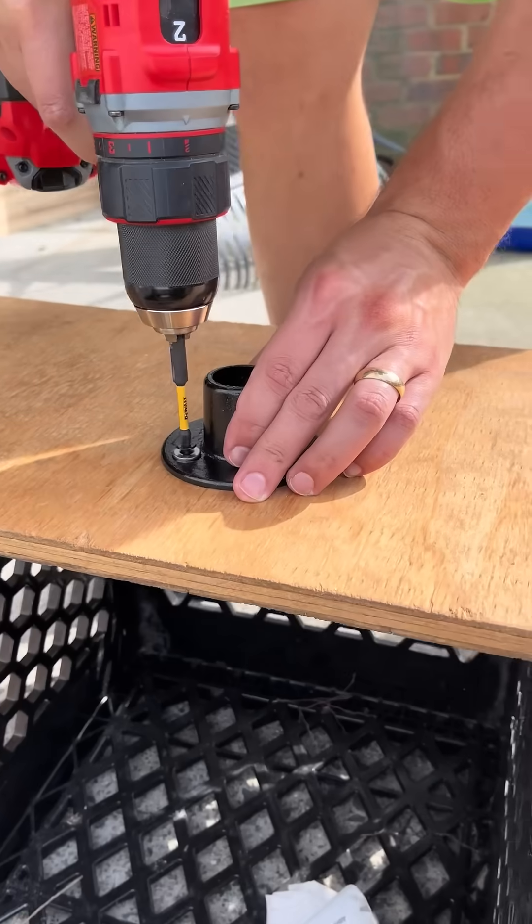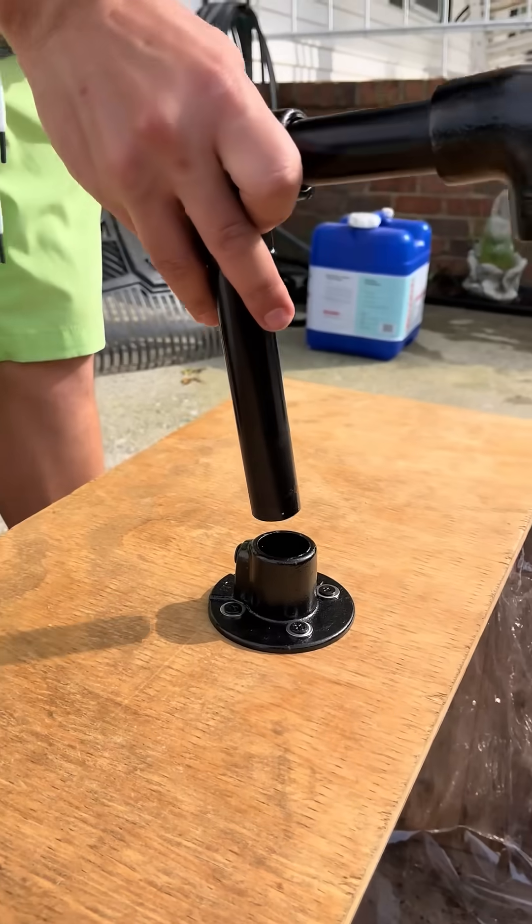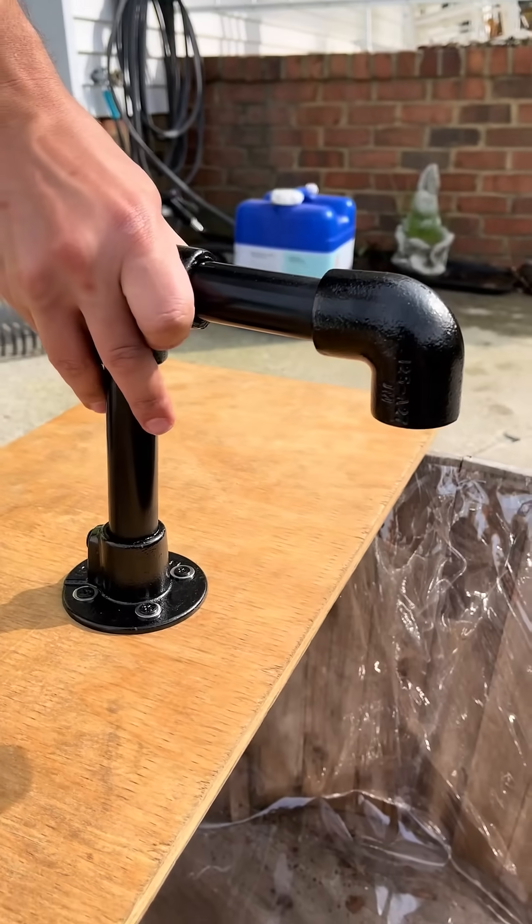Here's our little helper today. The washers don't match — I know that — but it's not permanent, so don't come at me for that.